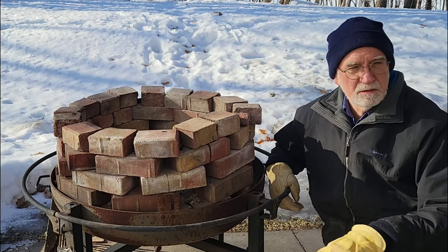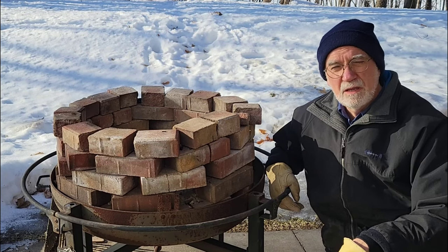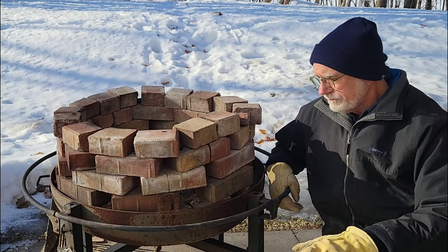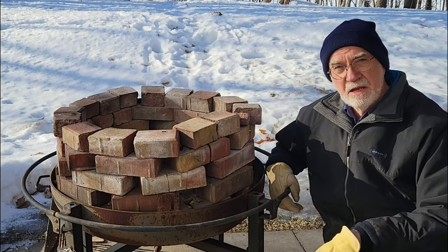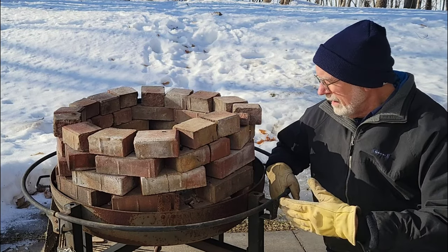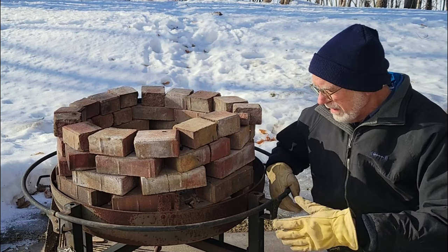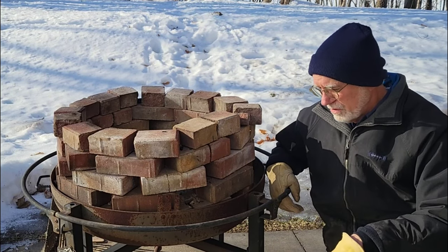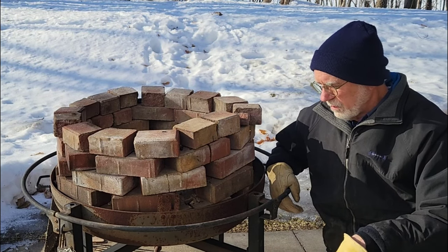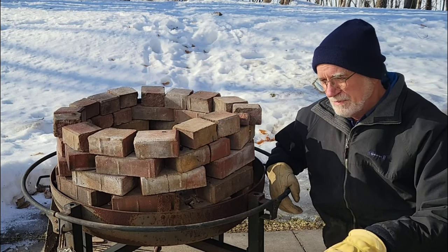I can take it apart, stack the bricks somewhere else, get it all out of the way, so it's really not a problem. If you're going to use something like this though, make sure that it is sturdy. There's got to be at least 40 bricks here, and I've got at least 80 pounds of sand in there too. So it obviously needs to be strong enough so it doesn't collapse.